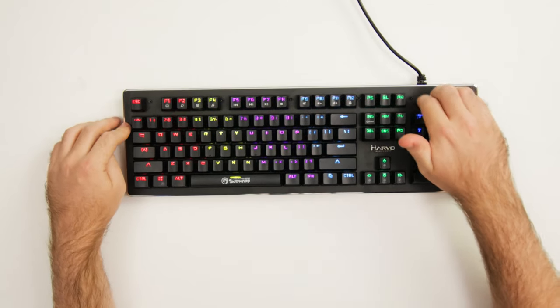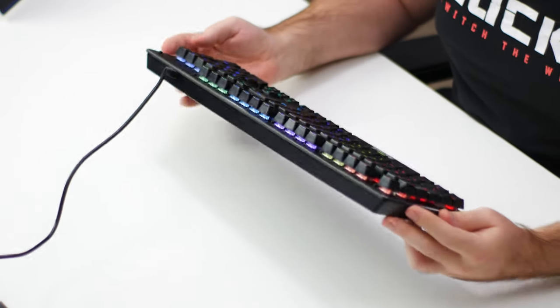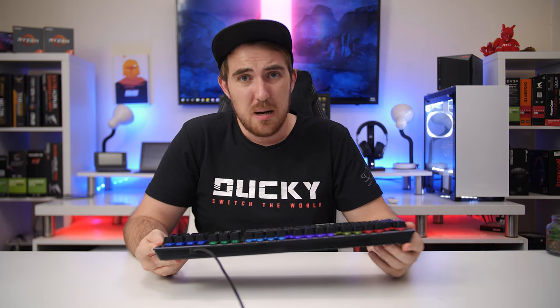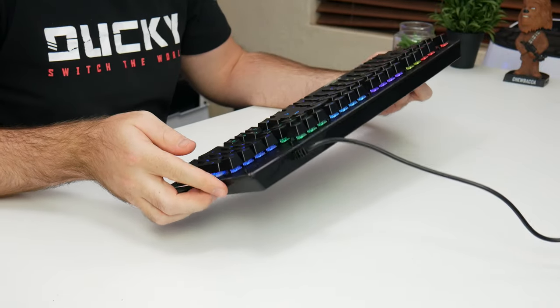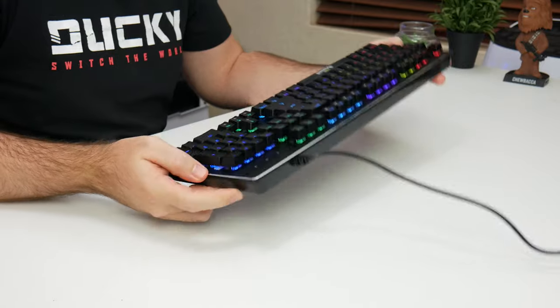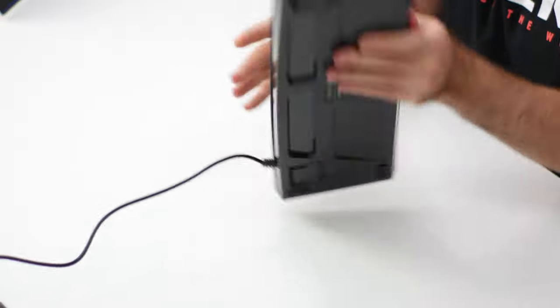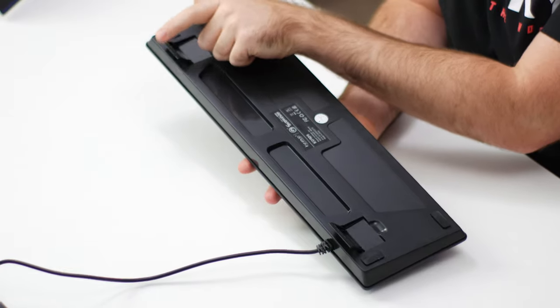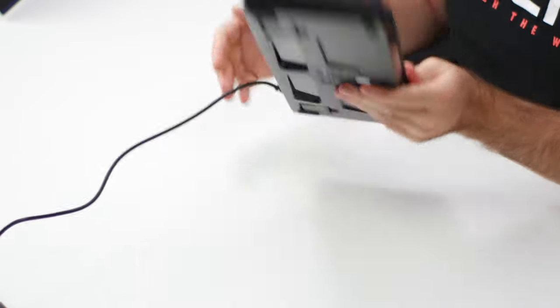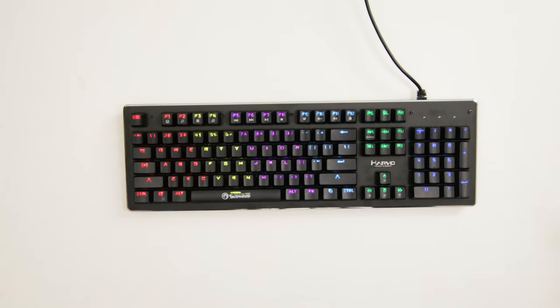I'm not sure if the top is aluminum, but it feels pretty okay. I've seen a lot worse keyboards, especially some of those membrane keyboards which are just plastic all around and flex like crazy. So this is actually a much better improvement. I'm surprised that for the price you get a pretty sturdy build — it's still mostly plastic, but not too bad. Underneath you have flip-out keyboard feet with rubber pads in the corners. The cable is just a normal 1.8 meter USB non-braided cable.